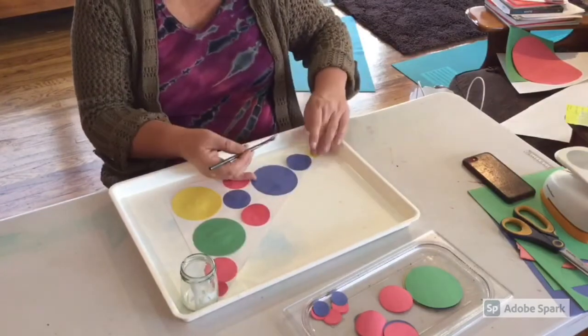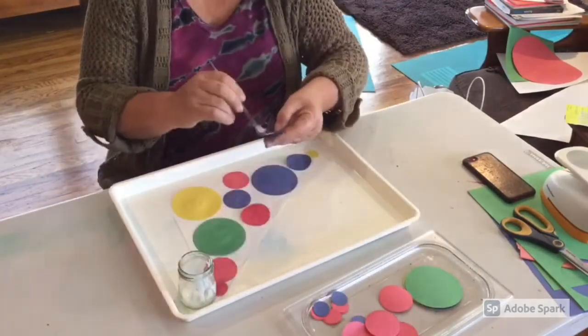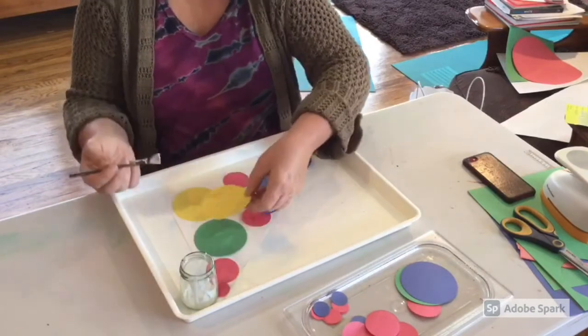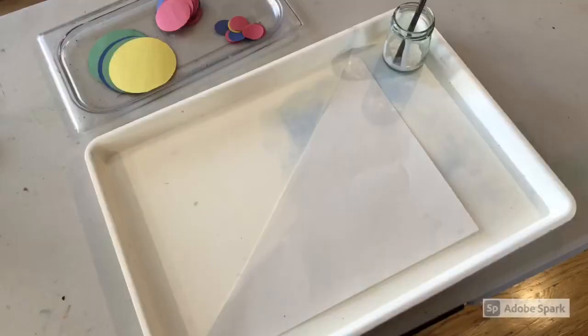One of the fascinating things about this collage is that we can really see children's spatial awareness developing. Sometimes they'll overlap, sometimes they'll let the circles hang off the paper. So again, this technique is pennant collage.